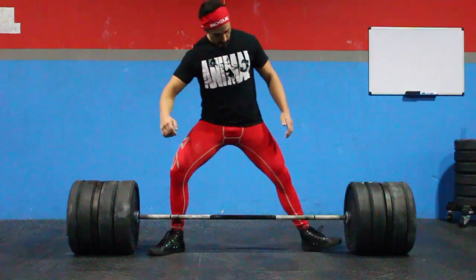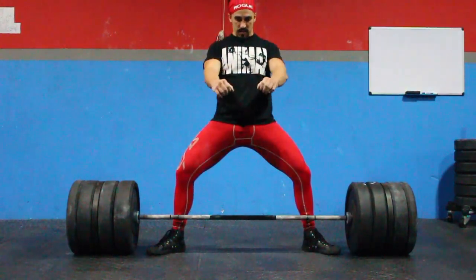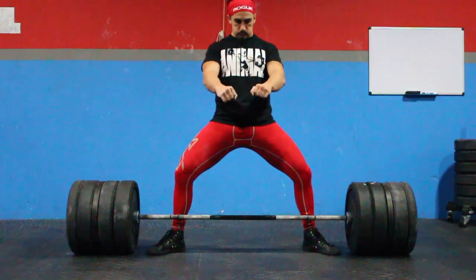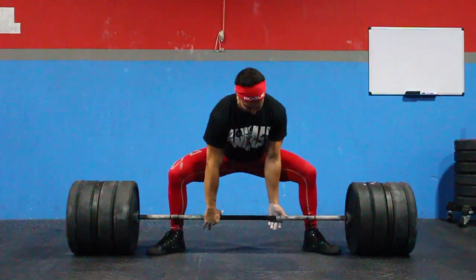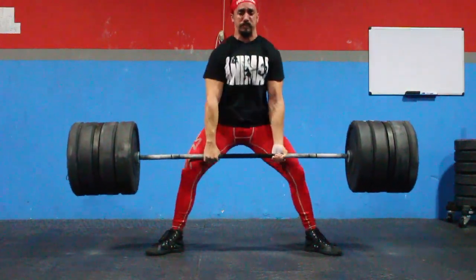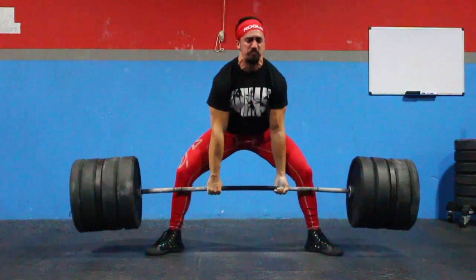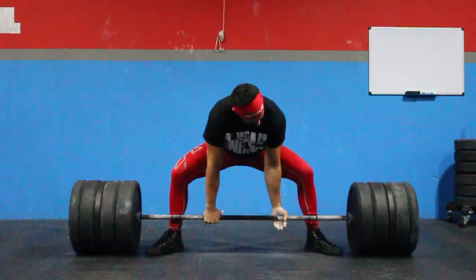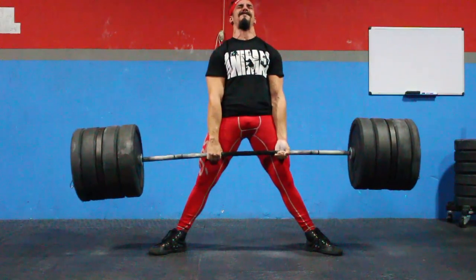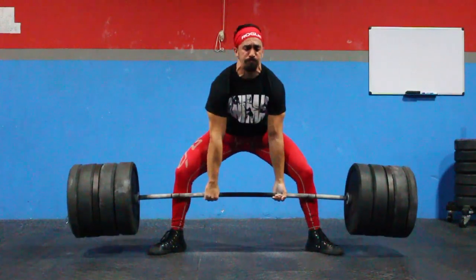Over here you'll see I took some time to show you guys the setup. You'll notice a lot of people who sumo deadlift get their feet set the appropriate distance from the bar — which should be quite close — feet externally rotated at the appropriate angle, and making sure the arm setup is correct as well. The sumo deadlift, like almost all other lifts, requires you to focus on that setup, because if you fail to prioritize it, the rest of the lift is doomed. That's a major tip, especially when you start lifting heavier weights.